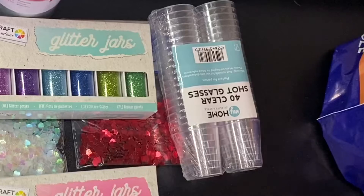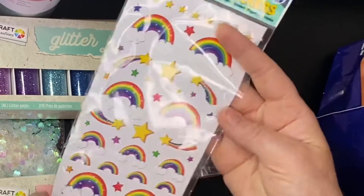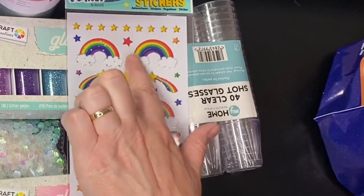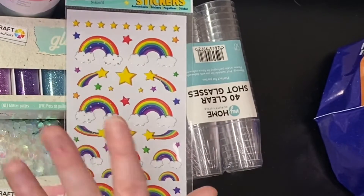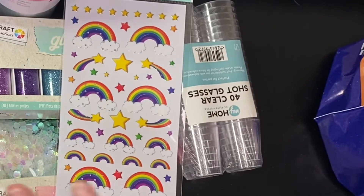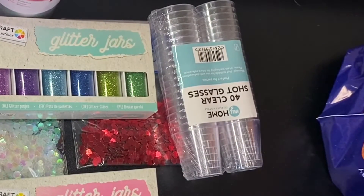I picked up some rainbow stickers — I really want to try making a rainbow key ring for some of my friends at work because we're nurses in the NHS. I thought it'd be really nice if we could have a little key ring each just to remind us of our fabulous teamwork.